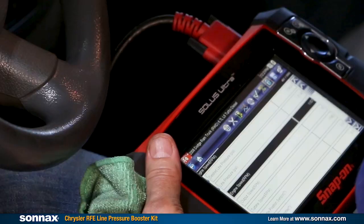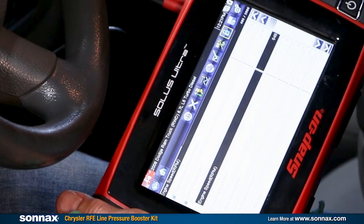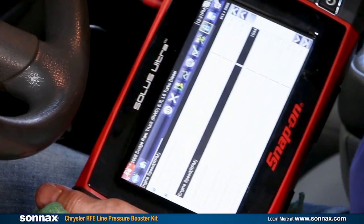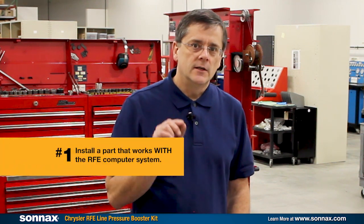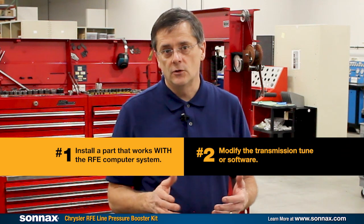The Chrysler RFE units are real oddballs though. Unlike every other transmission out there, pressure is under the complete control of a computer system that will immediately detect and correct any deviations from the norm. This means there's only two ways to raise pressure in an RFE: number one is install a part that works with the computer system rather than against it, or two would be to modify the transmission tune or software.